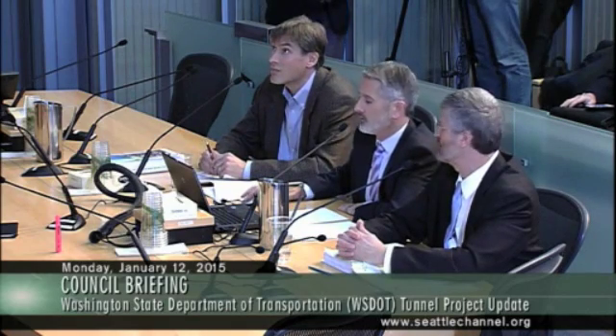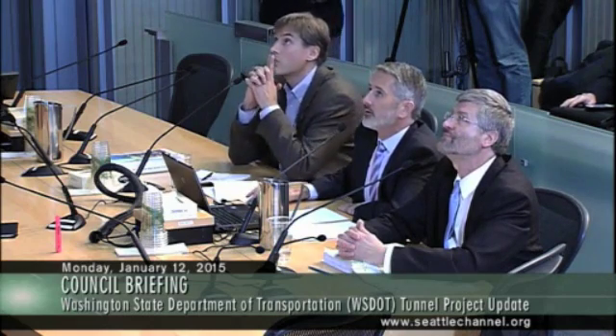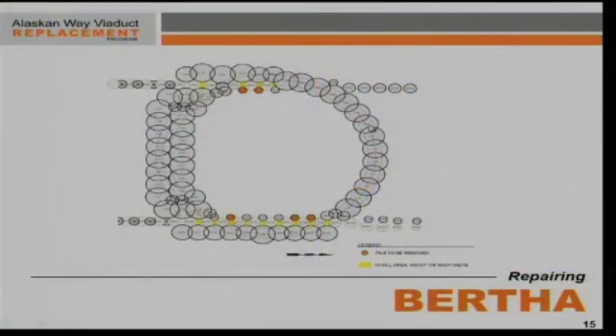Referring to the diagram on the slide, this shaft is basically a compression ring — it's a circle, and a cylinder. A circle like this is very stable in compression. The ground pushes in on it from all sides, and it can't go anywhere because it all works together as a unit.